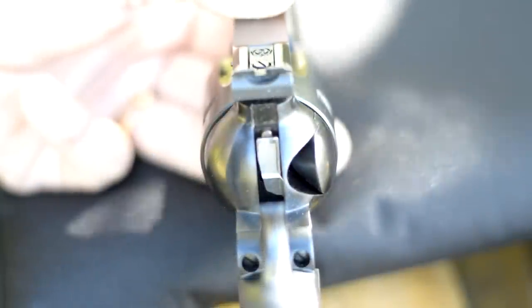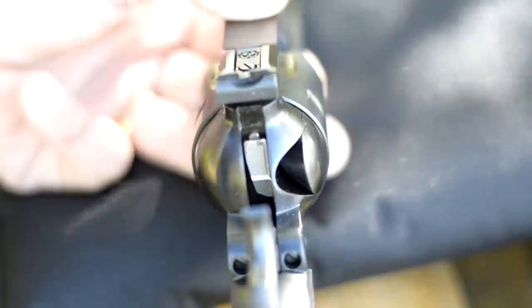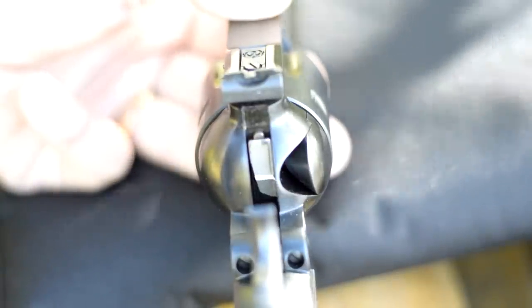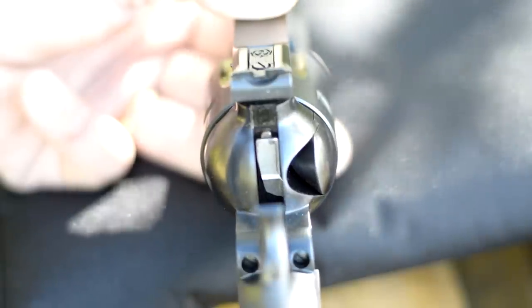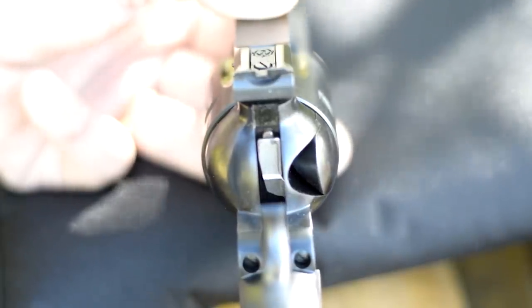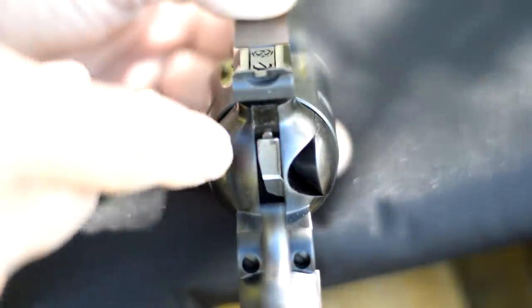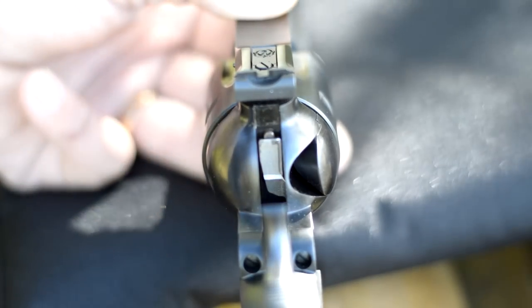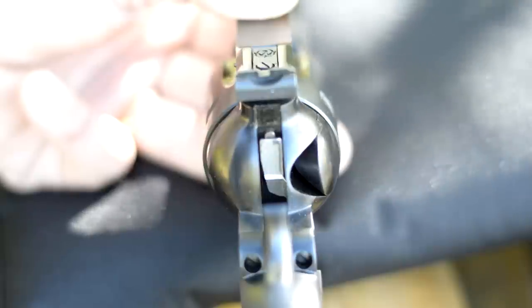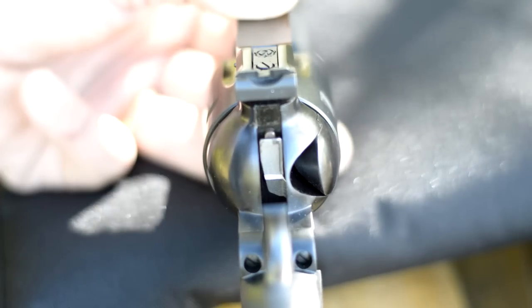Here's a close-up look at the transfer bar system. You can see the bar right here that Ruger put into these, and that's when they started calling them the New Model Blackhawk — it was around 1973, I believe. They went back and even offered a retrofit for the older models because they were unsafe to carry with six rounds in the chamber. You didn't want to carry one with a round under the firing pin, which is mounted onto the hammer, because if something were to bump the hammer, it could go off.